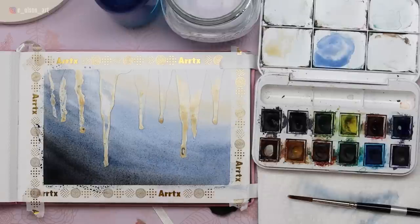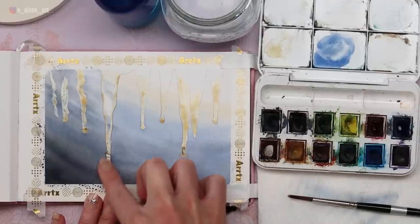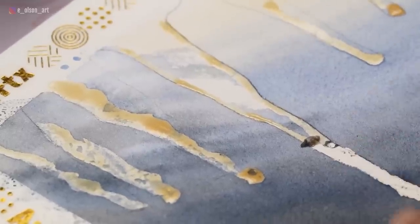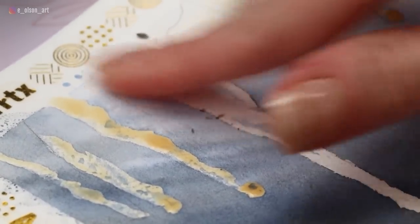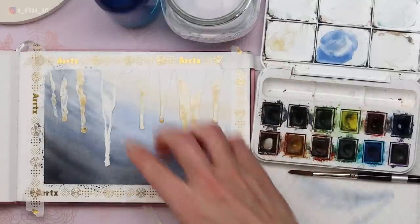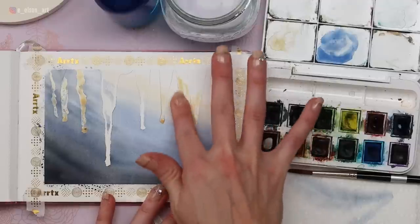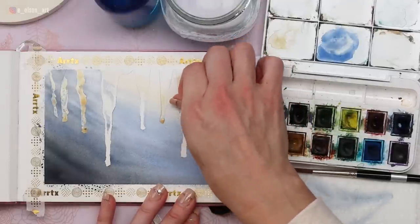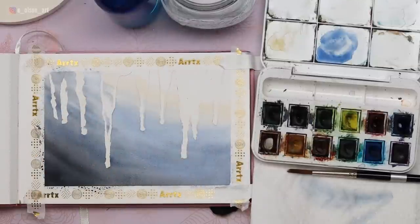The next step will be to remove the masking fluid. With our background completely dry, we can safely remove it. You can use clean dry fingers or a paper towel — I've always preferred using my fingers since I can feel if I missed any. Be gentle with this hot pressed paper, as it can be easy to lift the surface if you're not careful. Have a large soft brush on hand to whisk away those little fragments. Because we loaded on plenty of masking fluid, it's coming off more easily. Our perfectly preserved icicles are standing out so nicely against that background.